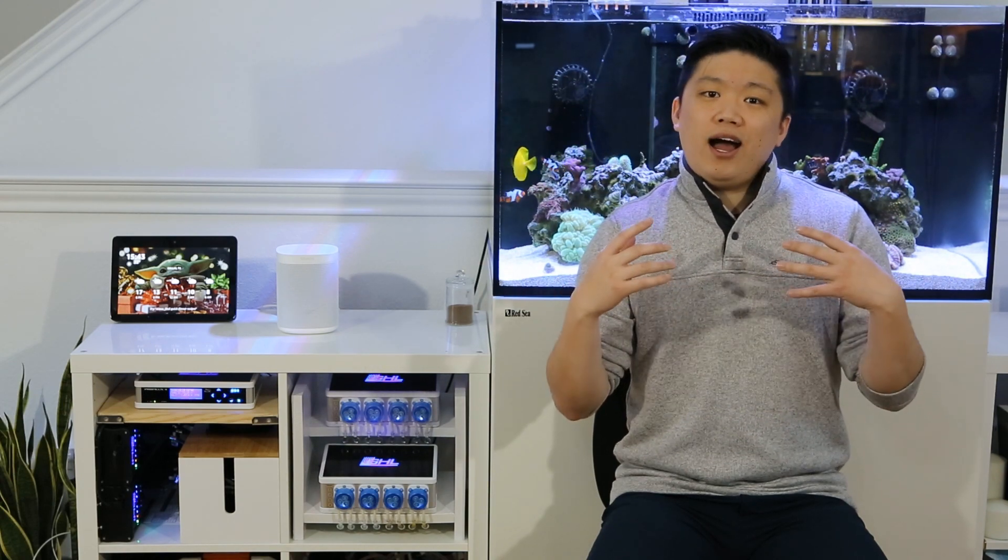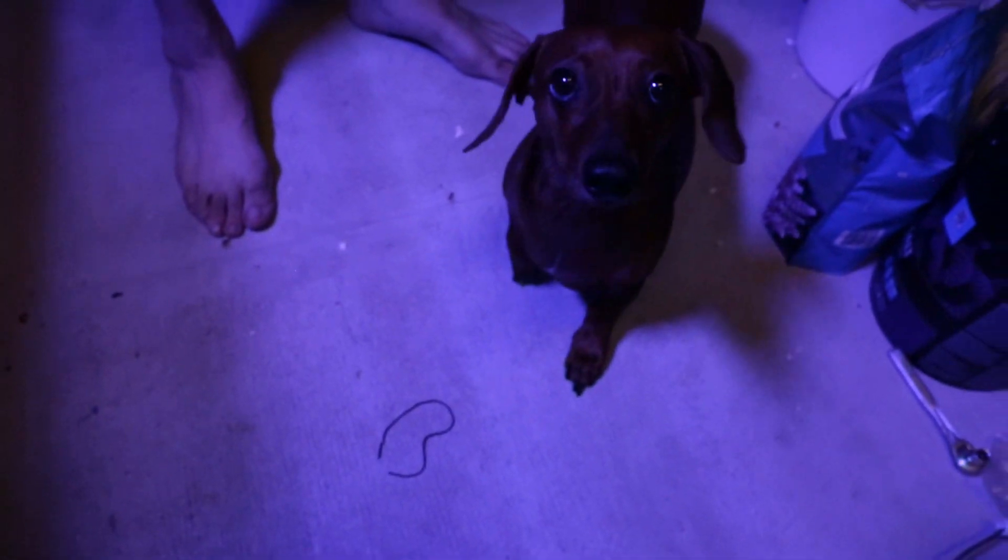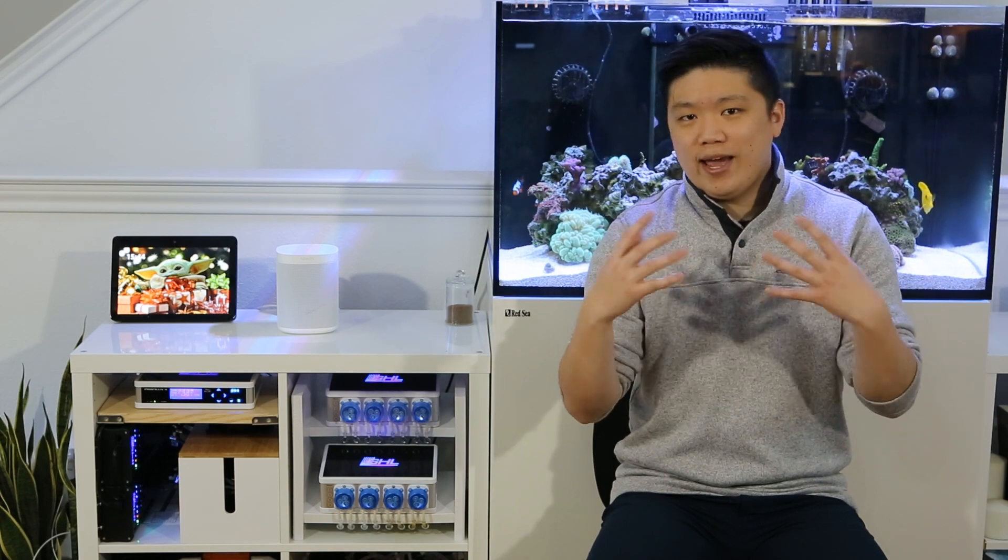To me, the Proflux is more than just the controller. I like to think of it as my own personal reefing assistant, and when paired with the right add-ons, it's an assistant that can run tests for you, alert you if anything is wrong, keep you organized, while at the same time perform reactive tasks as soon as they are required.